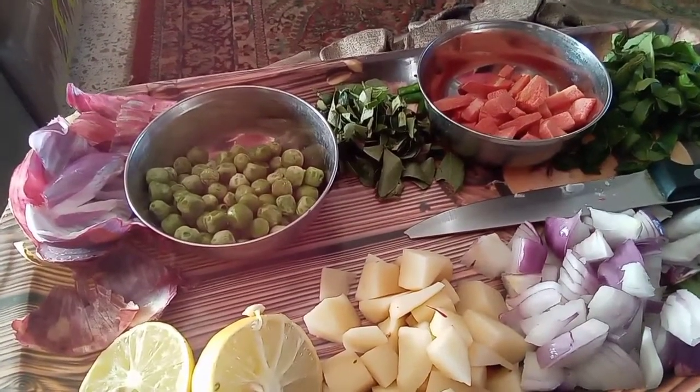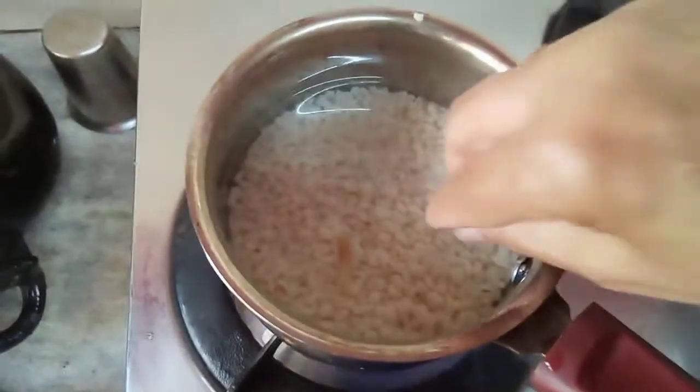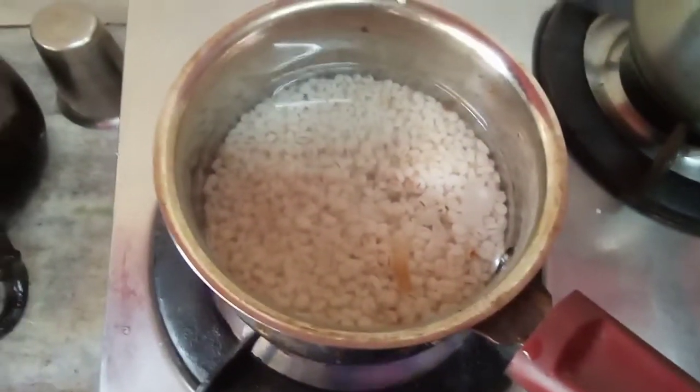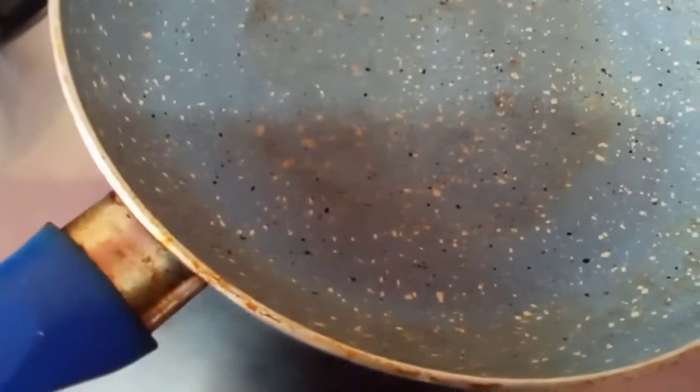So let us begin with the procedure. I have kept the barley to boil in water. When the seeds become soft I am going to remove it from the water and use it to make dalia. In the meantime, take a thick bottom pan and add some oil or desi ghee to it.